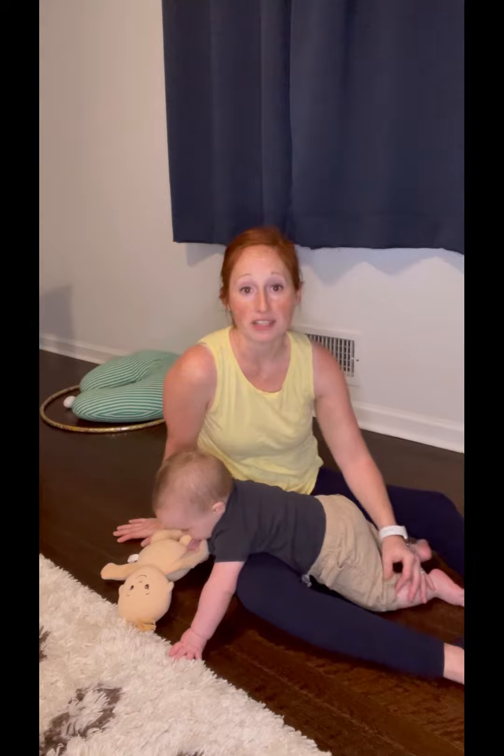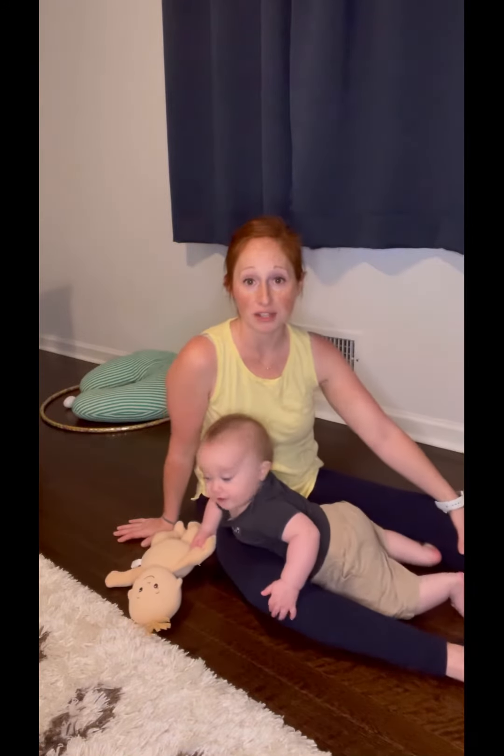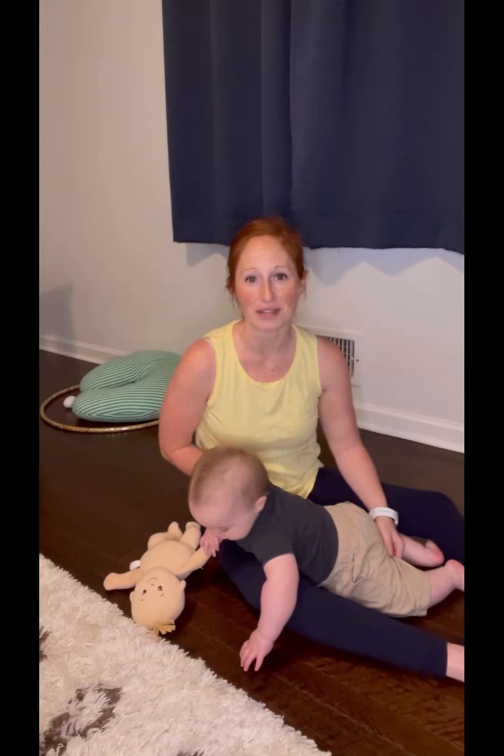Hey, I'm Kristen with Blazing Milestones. I'm a pediatric occupational therapist and mom of a 36-week-old.